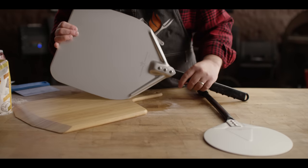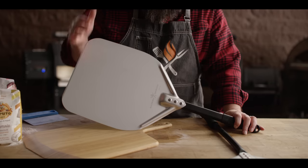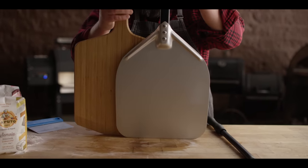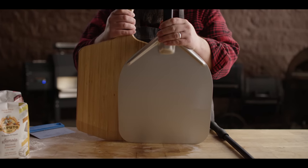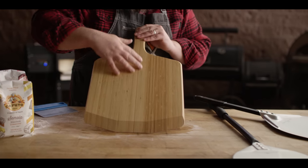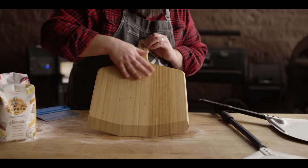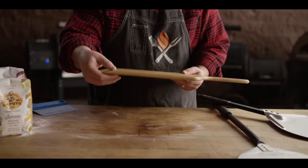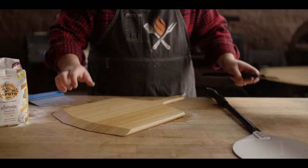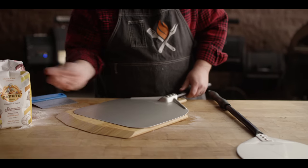The next thing I want to talk about is the peel. This is how you actually transfer your pizza from the work surface or from the peel itself into the oven. You have your choice of a metal or a wooden one — this is bamboo, and this one is the metal one I use most often. Scientifically, because of the grains in the wood, there is less friction and resistance, which would make the wood peel easier to launch a pizza. But you'll notice how thick it is — you've got quite a drop off, which can be a little bit tricky. So I actually really enjoy using a metal peel — nice and thin.